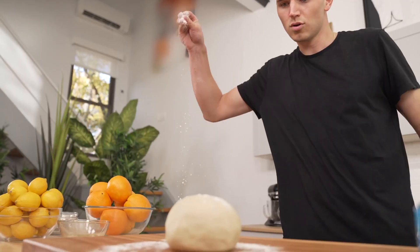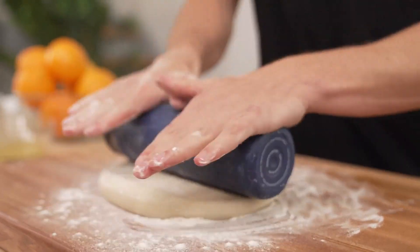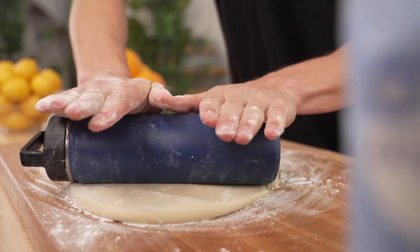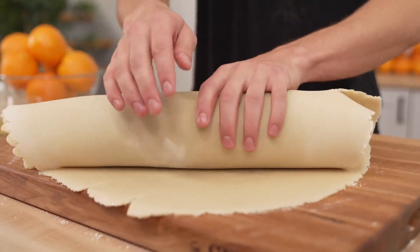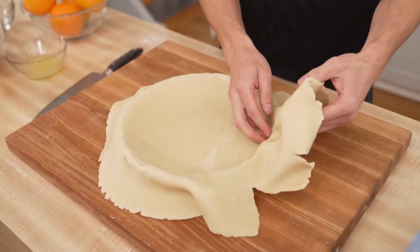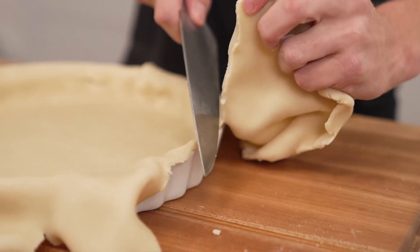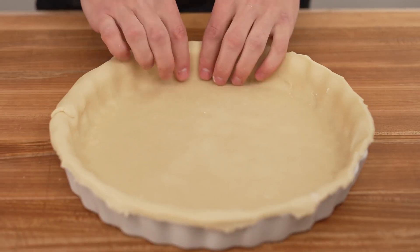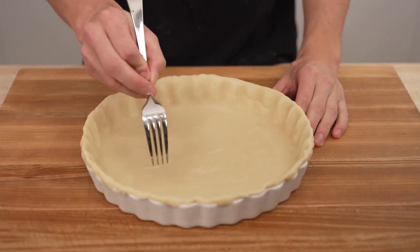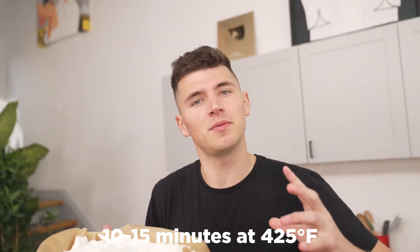Once our dough has rested, it's time to roll it out. Unfortunately, Manny lost our rolling pin — I'm quite confident he stole it entirely — so I'm using his water bottle to roll out the crust. Once your dough's rolled out, roll it up over your pin or water bottle. Then give it a light brushing of brown butter, the easiest way to elevate any baked good you make. Lay that pie crust all the way across, wedging it against the edges of your pan. Trim around the edges, pinch up and push in to create a nice pattern. Prick the bottom all over with a fork so it doesn't puff up, then add parchment paper and sugar to weigh it down. Bake at 425°F for about 10 to 15 minutes until golden brown.